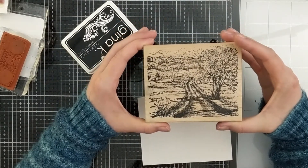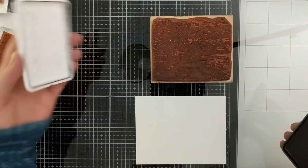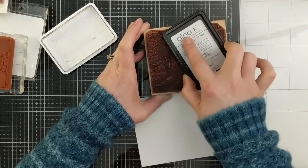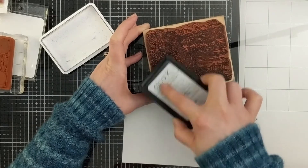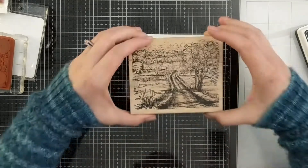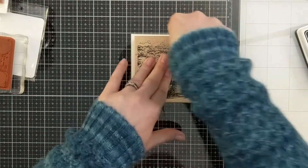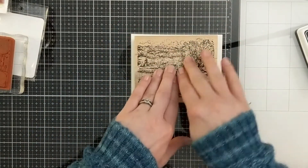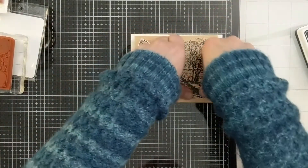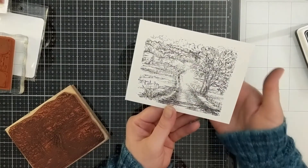We'll do the wood mounted rubber stamp — this one has even more over-the-top detail; that's why I chose it. I'll ink this up, laying it on its back and going over it multiple times to make sure I didn't miss anything. There are tons of different inking techniques you could do — emboss resist, rainbow watercolor — but for this video I'm just stamping with black ink. I always press fairly hard in the middle because that's where I get the most shallow spots.